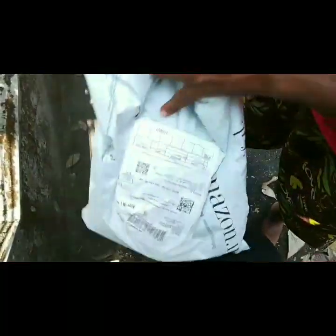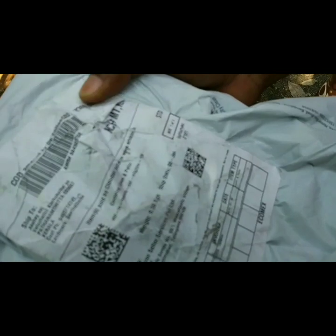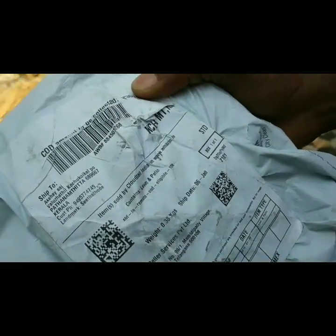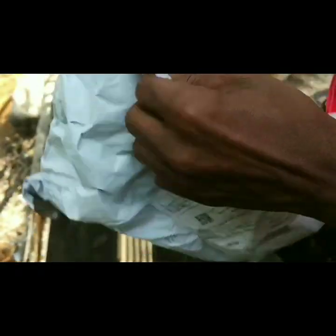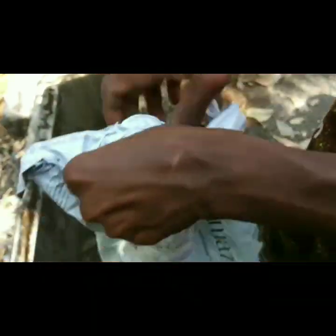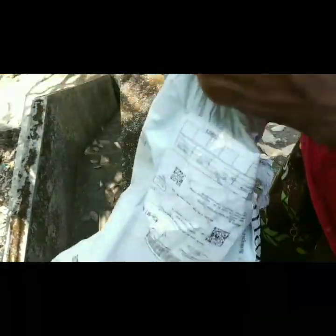I'm going to show you a submersible fountain pump and how it is. I'm going to show you an unbox. I'm going to show you a submersible fountain pump and how it is.